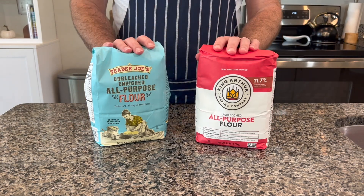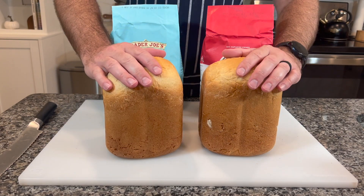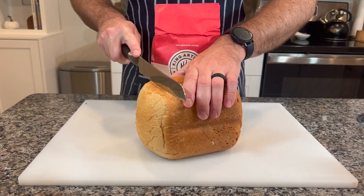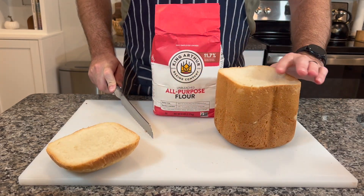Today we're taking a look at Trader Joe's versus King Arthur flour, trying to see which one makes the better bread. I've got a bread maker that kind of does this for me, so all the ingredients are the same except for the flour, and we're really trying to isolate to see if that really makes a difference or if we're all just being lied to and you should just buy the cheapest one.